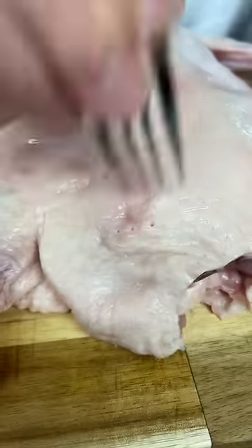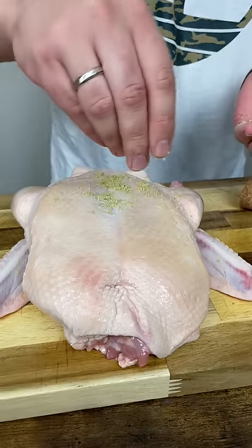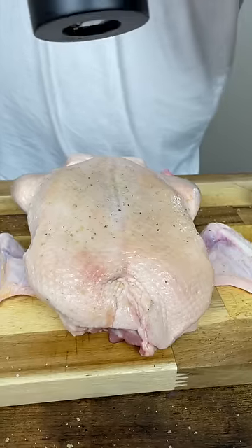Let's make Peking duck. Prick the duck all over on both sides. Rosemary salt, crushed fino, black pepper on both sides.